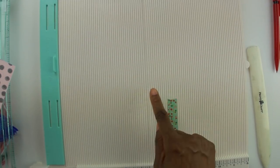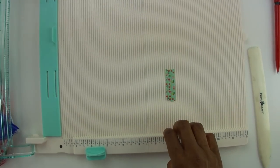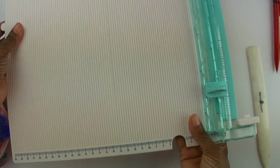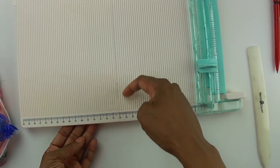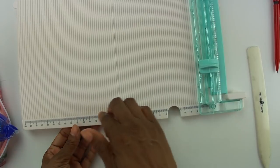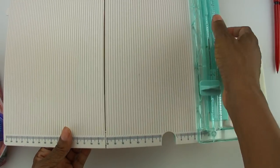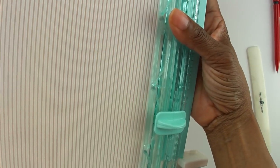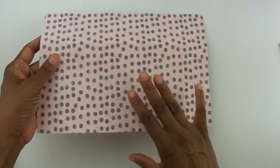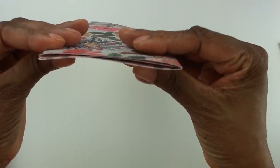One thing I would say if you're interested in getting this trim and scoreboard: if you use centimeters, there's a lip for inches but not for centimeters, so you can't turn it around and use it as a guide to keep your paper straight. That is a challenge — I like to use centimeters a lot, so keep that in mind. Now I have my scores made with the trim and scoreboard.